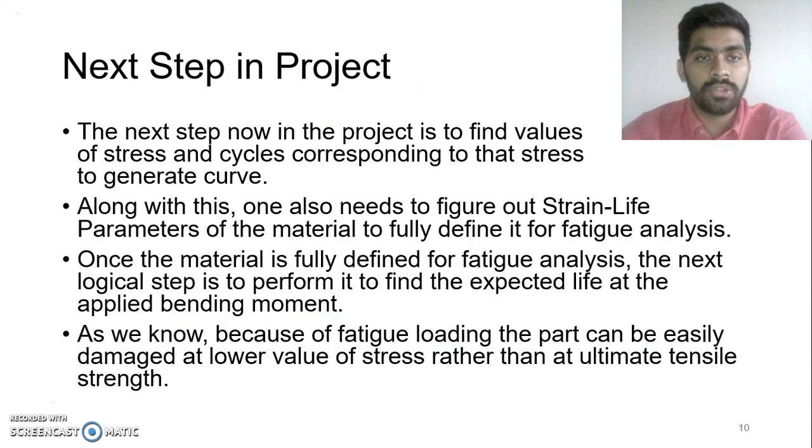For the next step in my project, I am planning to find out the stress cycles and stresses corresponding to those cycles to generate the S-N curve. Once this is done and I have values for my stress-strain life parameters, I'll be able to fully define the material for fatigue analysis and find out the life which the part will undergo.